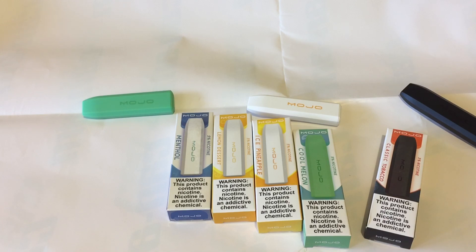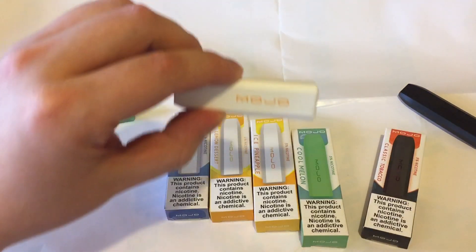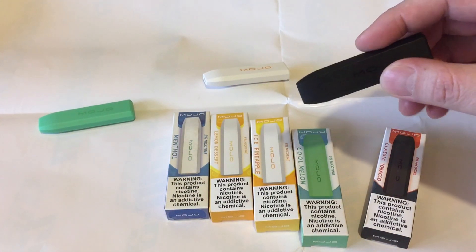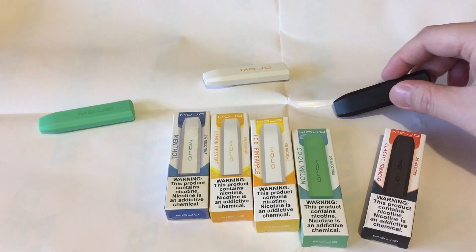Flavor is pretty good. They don't taste artificial — it's more like a refreshing taste. This Cool Melon tastes more like a cucumber, a real pineapple instead of a candy pineapple. And the tobacco one is more of a sweeter, caramel tobacco.